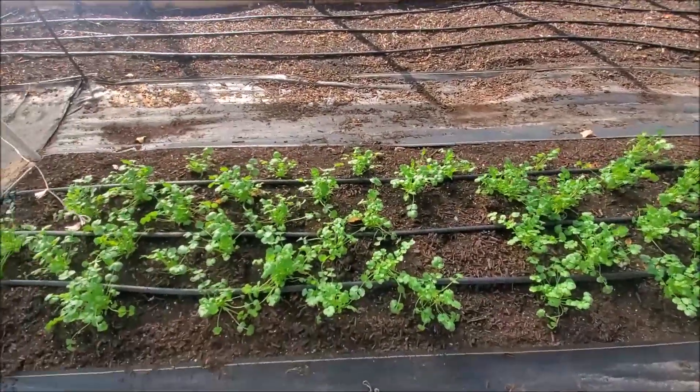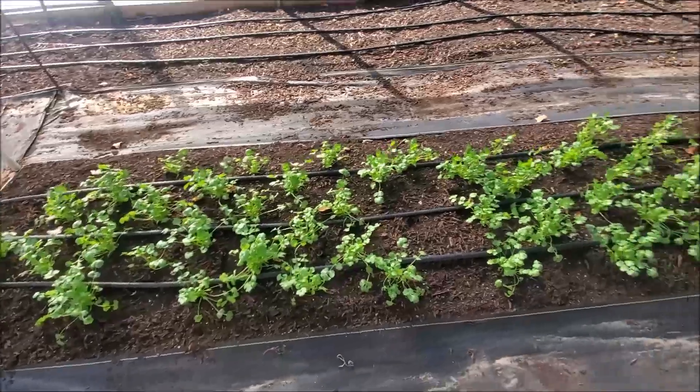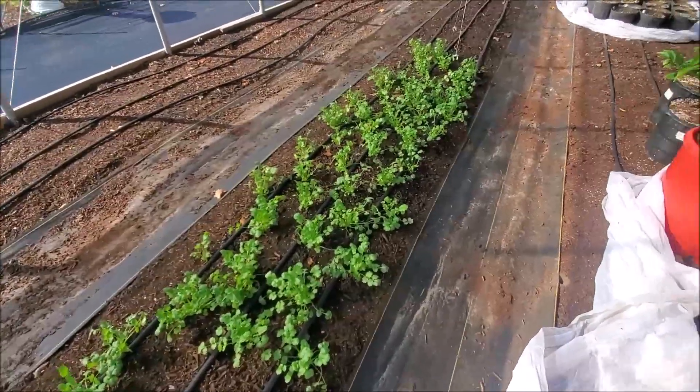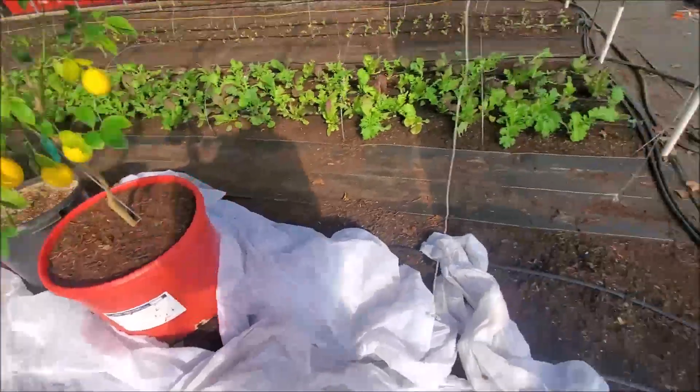And of course here's our second batch of cilantro. It's doing pretty good — won't be long before it'll be ready for harvesting.